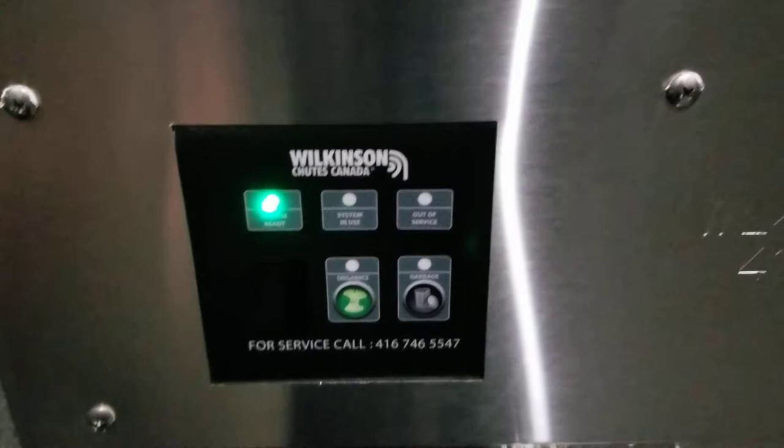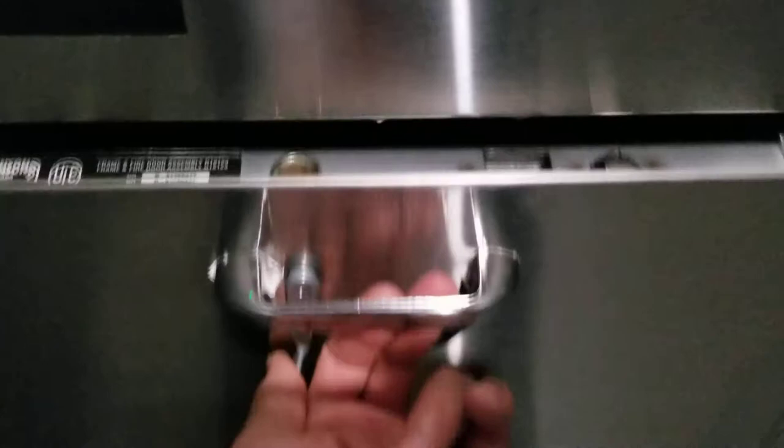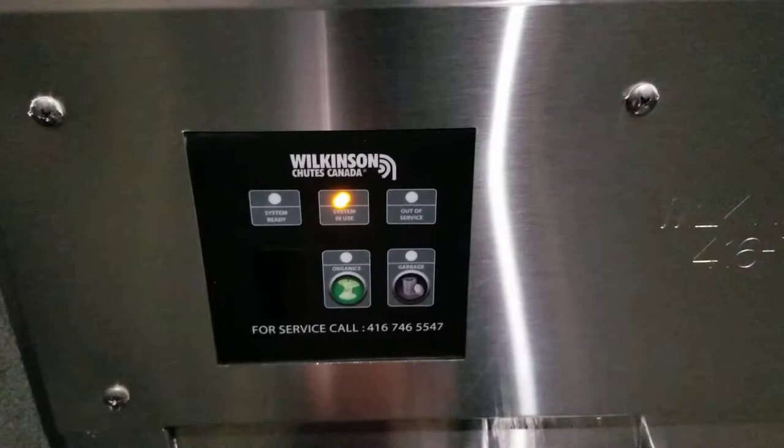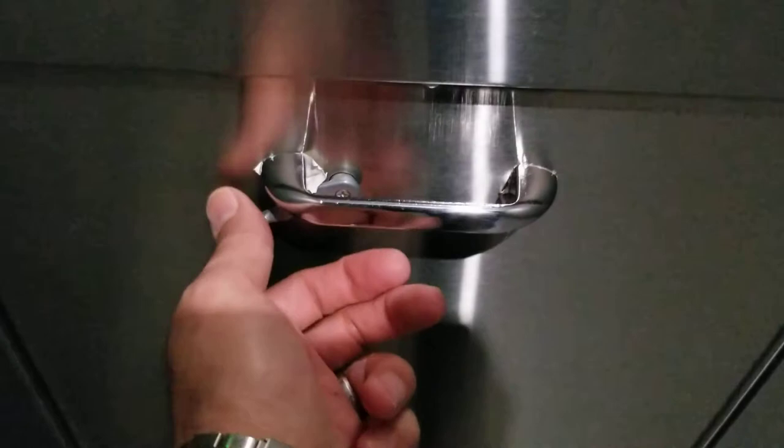Back to normal. And for organic, same thing — press it, it's ready. You don't need to do anything else. Just be sure the door is closed. Let me do it one more time: press it, it's ready. Push the lever down, pull it with the items here.